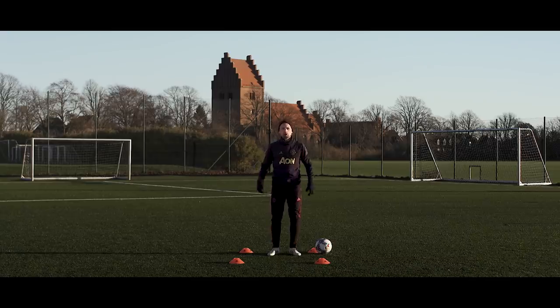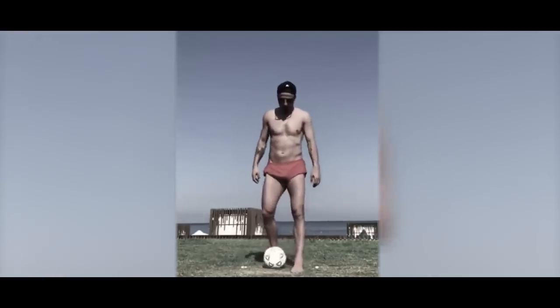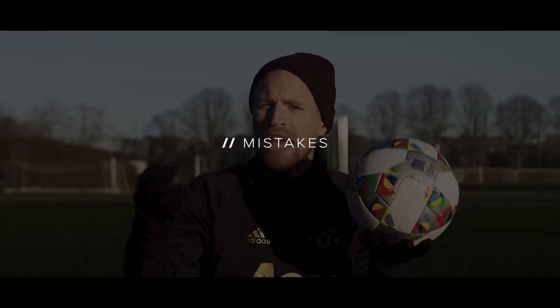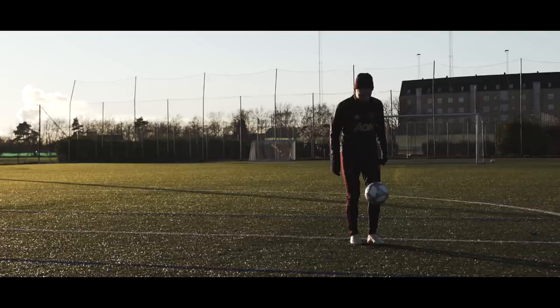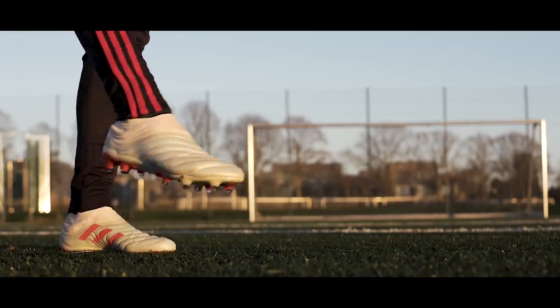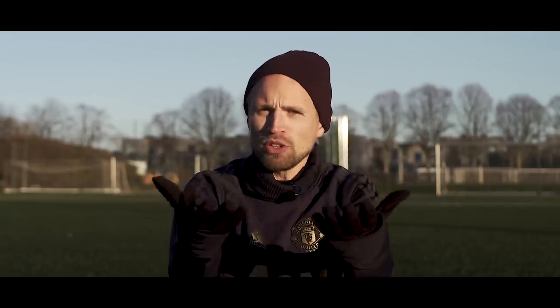Some of the common mistakes you want to avoid: touching or kicking the ball too harshly, which creates that rebound effect off your foot. Also try to avoid accidentally kicking it with your ankle or your shin pad, because the ball is going to go God knows where. Finally, don't forget to point your toes up, because you'll lose a lot of that dampening effect and the ball will just bounce away — all of these will make the trick a lot harder to pull off.